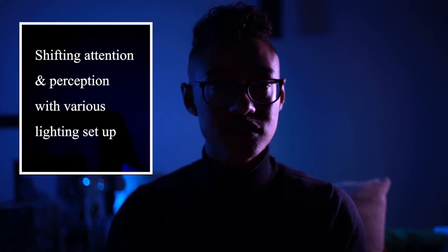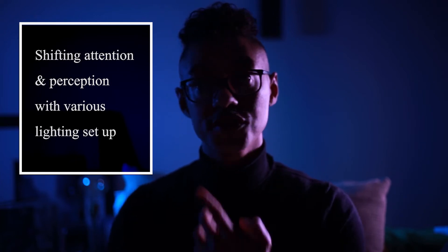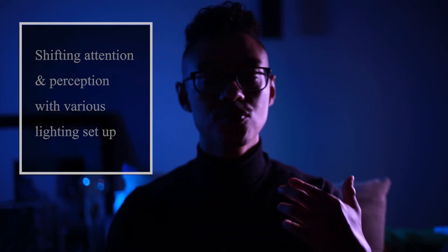How you can shift focus using a different set of lights — in this case more than one light. So you're bringing the focus from the background to your face, turning the two lights in the front.